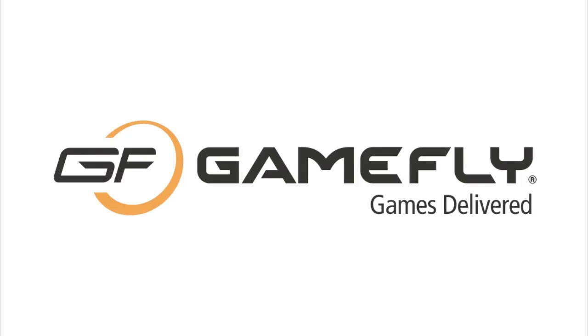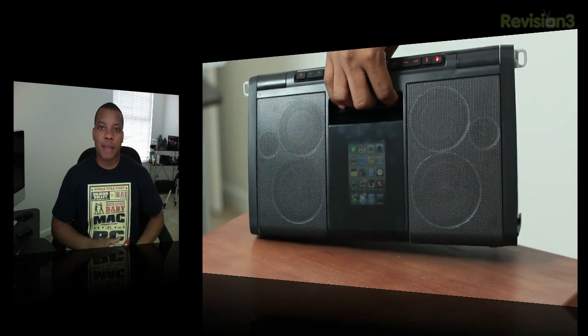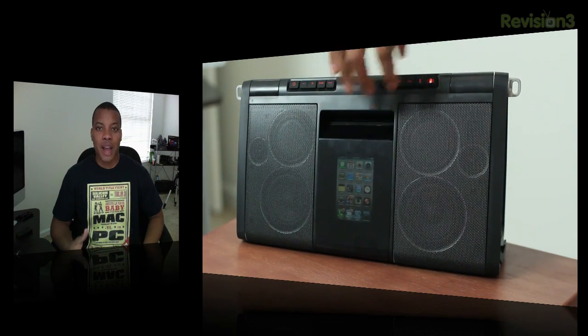This episode of Sojourner's Best is brought to you by Gamefly. Hey, what's up guys, Sojourner's Best here about to give you my review over the SolarRxL, which is an iPhone/iPod speaker dock that is solar powered.